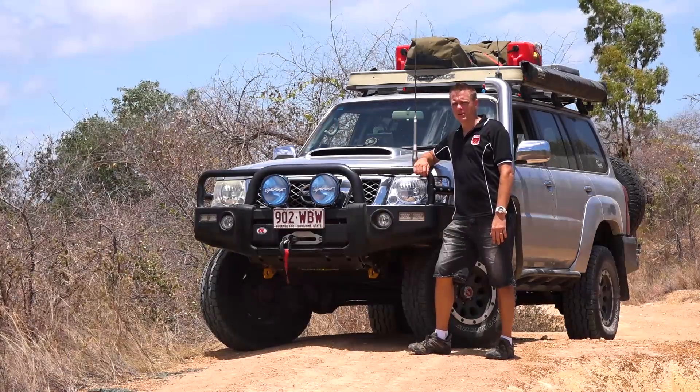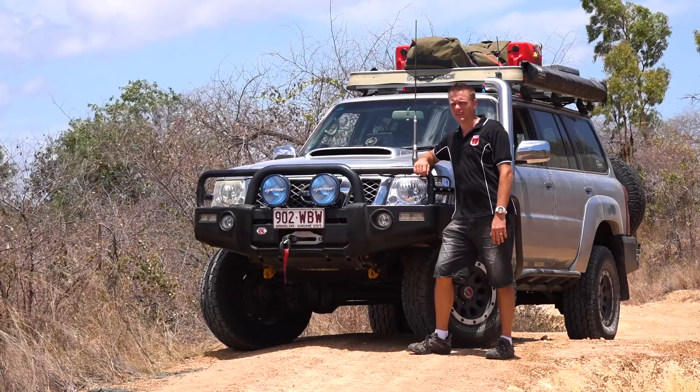Hi, my name's Adrian from Townsville. This is my 2009 LS2 6-litre GU Patrol.